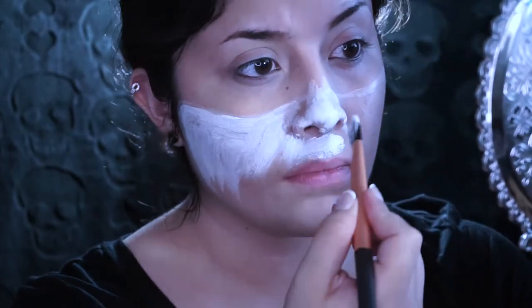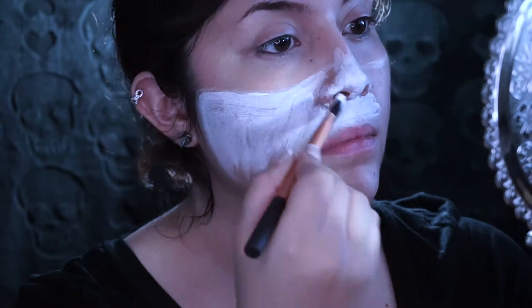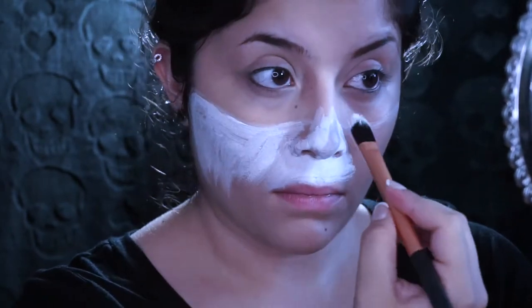While I was painting this on my face, I realized it just looked really streaky, so I just started to switch over to a sponge.